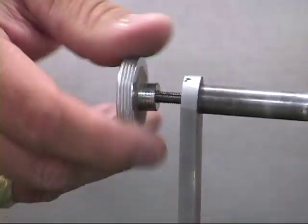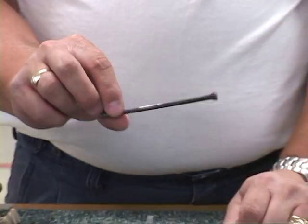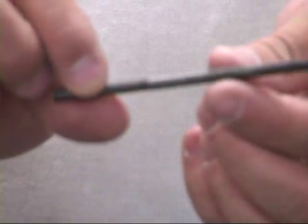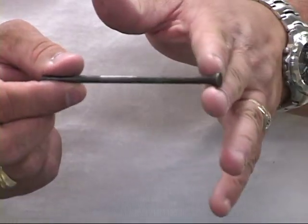We can remove the collet from the tool. What we have is a tapered shaft that is threaded at the end, and literally all it does is pull forward, expanding the end.